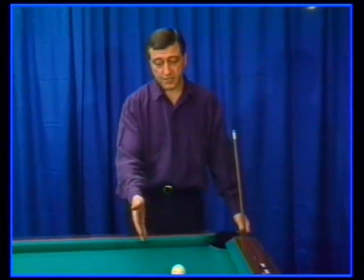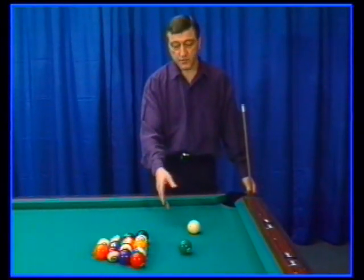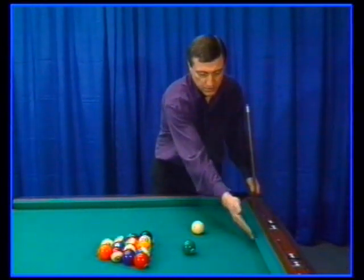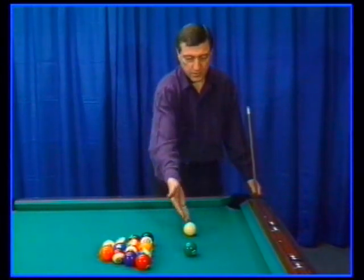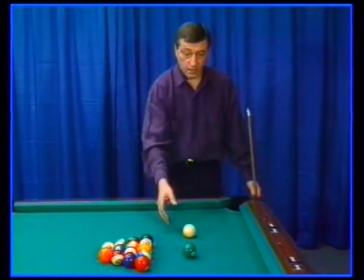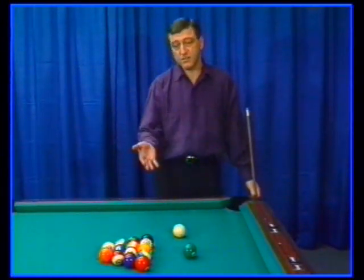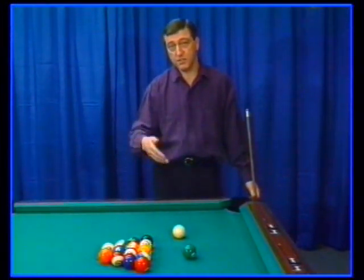When playing a behind-the-rack break shot, certain rules also apply. Once again, given the sixth ball as a break shot, the position of the cue ball determines what English should be used. In general, if the cue ball is closer to the end rail than the sixth ball, you'd use top right. If the cue ball and object ball are equidistant from the rail, you would use top left. Avoid having the object ball closer to the end rail than the cue ball. But when confronted with that situation, you can use top right or top left, but the results will certainly be questionable.